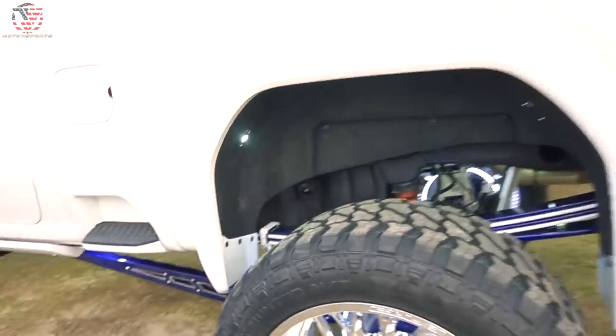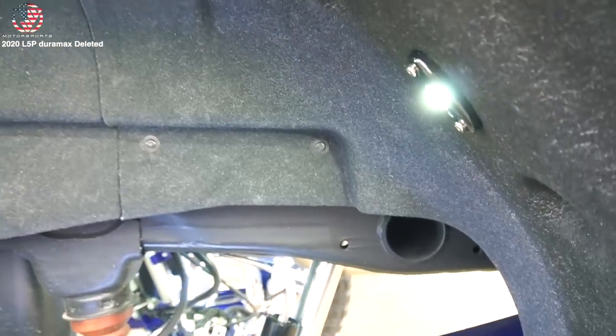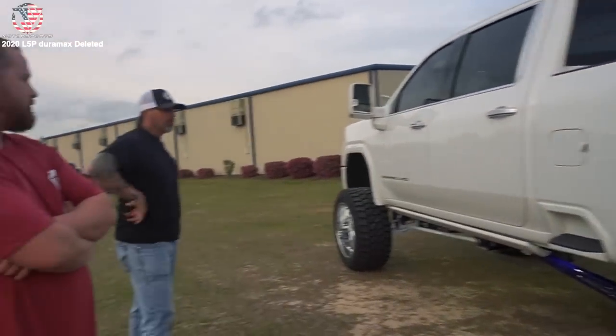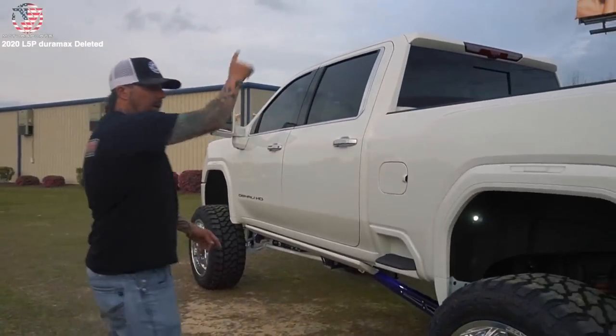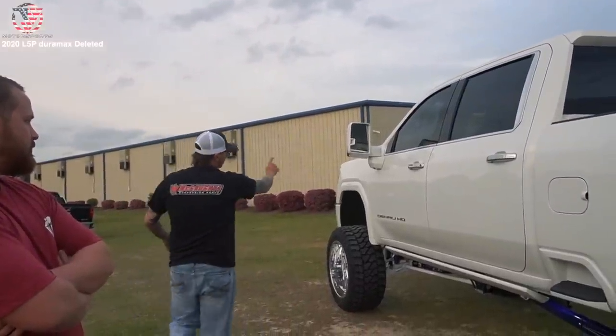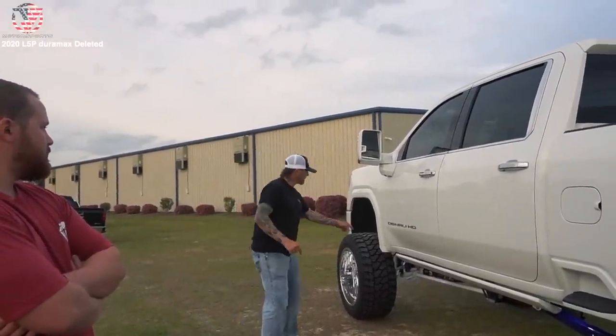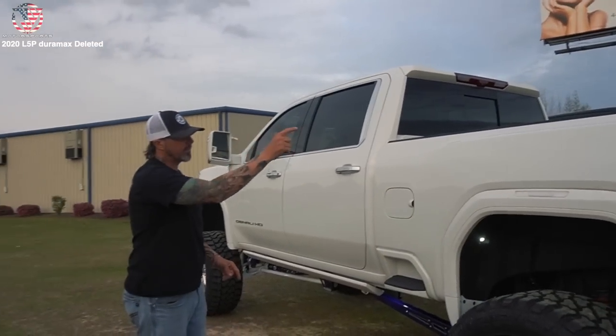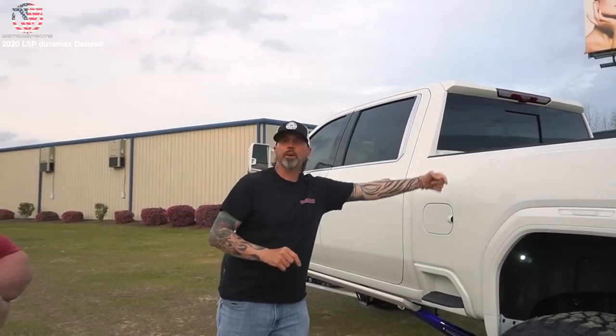These are my rock lights — 22 of them. We've got 12 and then 13, 14, 15, 16, 17, 18, 19, 20, 21, 22. Okay, so it is 22. I thought I gave you a little bit more.